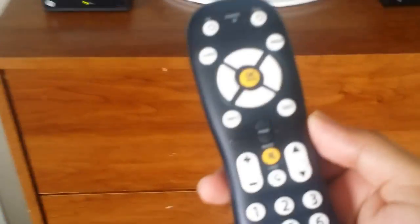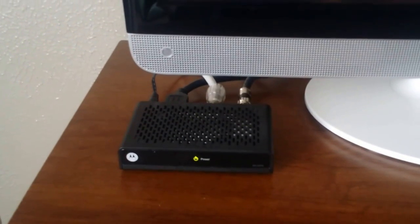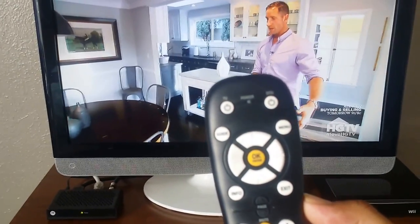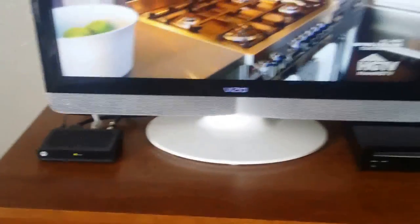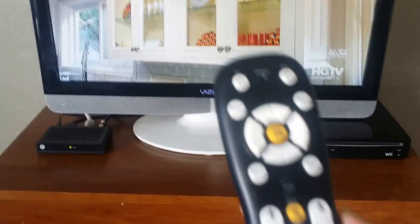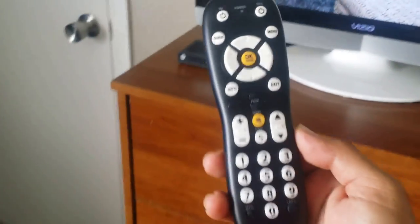I'm going to show you how to program a Motorola digital HD adapter. One thing to keep in mind is that this particular digital adapter, the Motorola, comes from the factory programmed for Samsung TVs. So if you own a Samsung TV, there's not much you have to do.